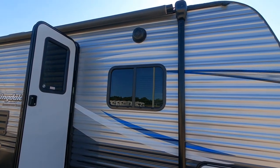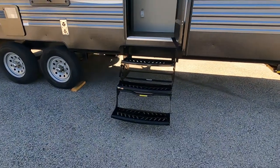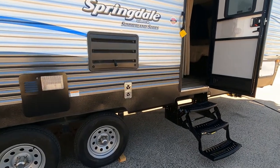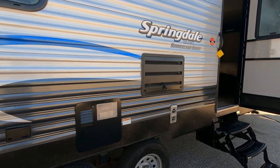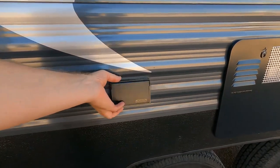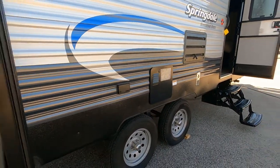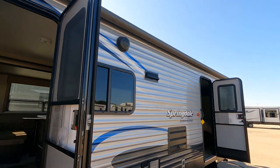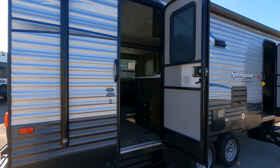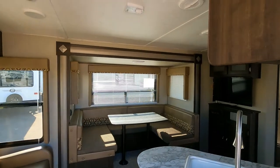We do have two exterior speakers controlled by the interior sound system, and two sets of retractable three-step aluminum steps to make it easy to get up into the cabin. There's your furnace, your hot water heater, and two 12-volt exterior outlets so you can plug in electronics while enjoying the camping environment. We have two weatherproof doors with screens that both operate on the same key.